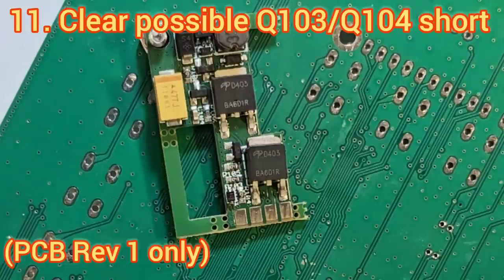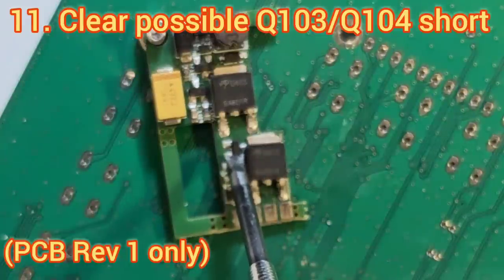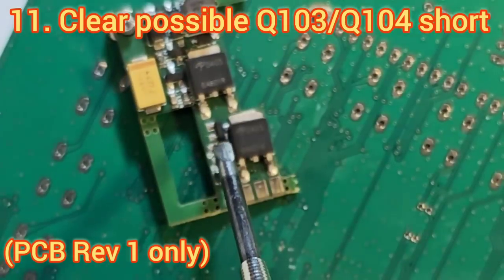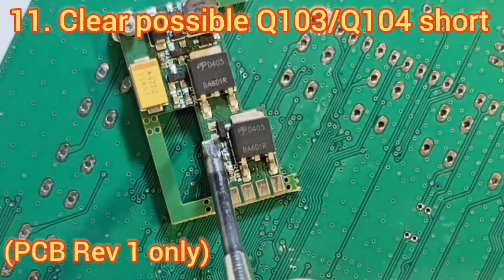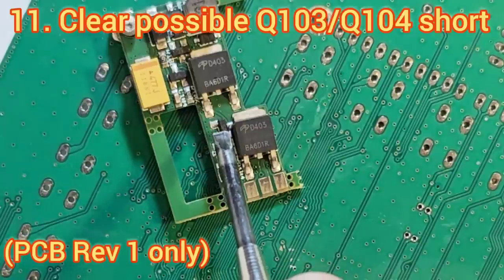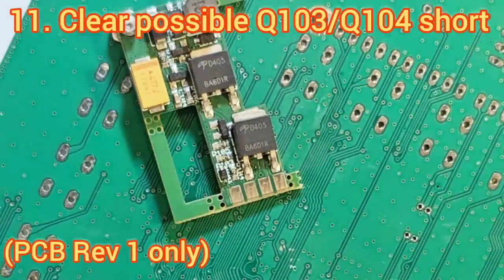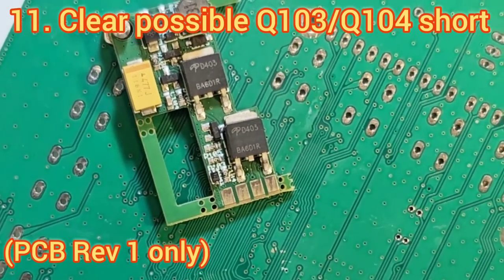If you want to resolve the short and you don't have a hot air gun, I would suggest lifting up the pins of the smaller transistor Q104 — just lift with a knife while heating those two pins, maybe add some extra solder before attempting to lift them, and then just move it very slightly away from the large transistor. I think it can still be done even without a hot air gun, but the hot air gun definitely makes it very easy.